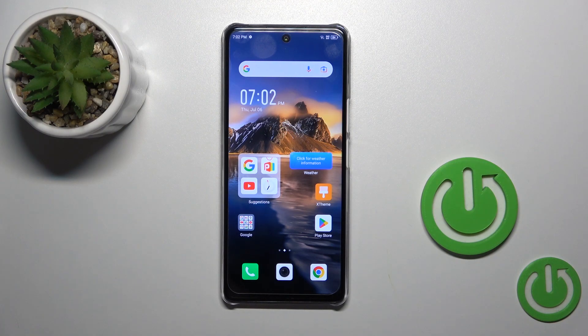Hi, this is the Infinix Note 35G and I'll show you how to check battery temperature with the Ampere app on this device.